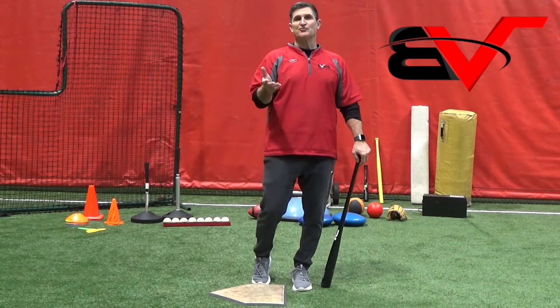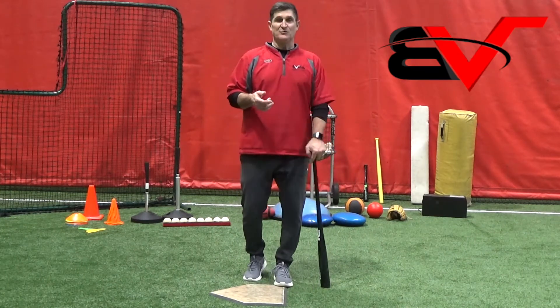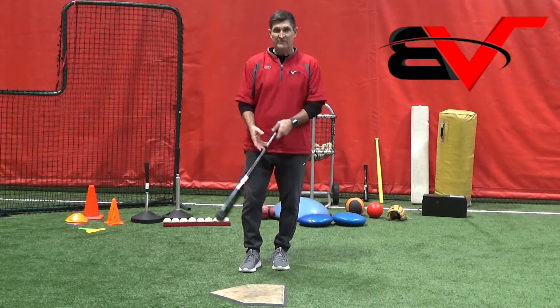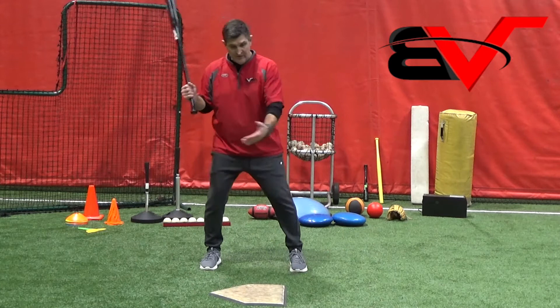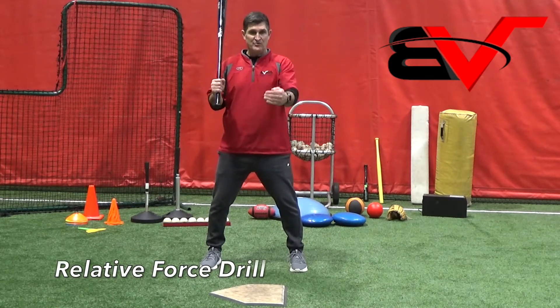Hey guys, another little drill or teach for the contact point. This one's as old as the hills — people were doing it with me a long time ago, but it's effective. You have your student tell you where they think the contact point is, and then you challenge them.